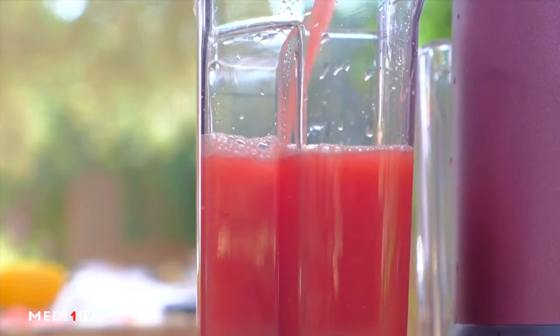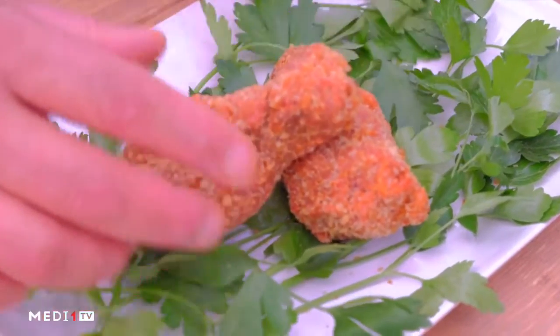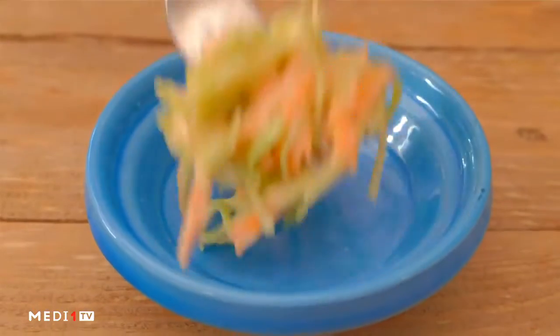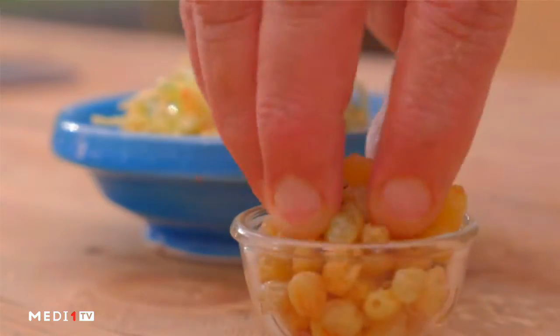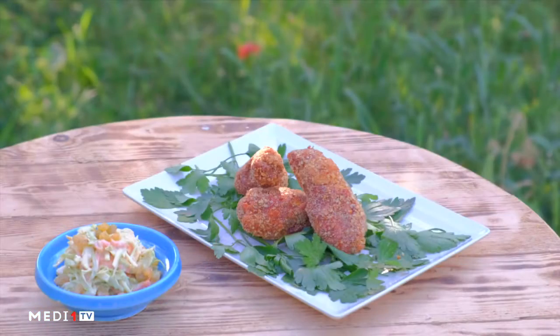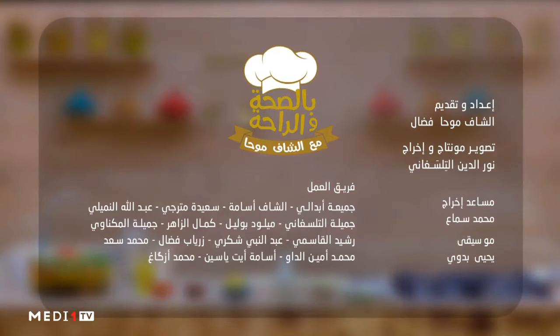You can use the extractor or mixer. We don't have a salad. We're going to add a little bit of the oil.